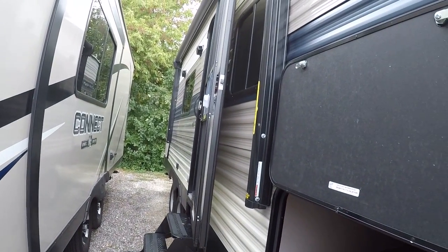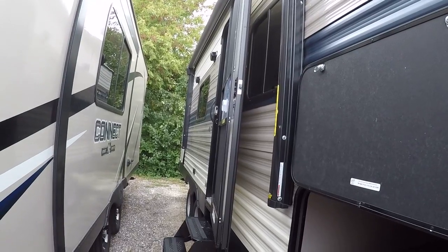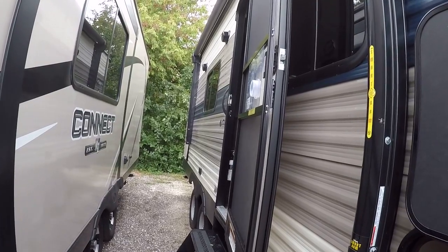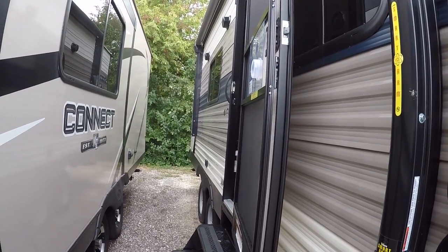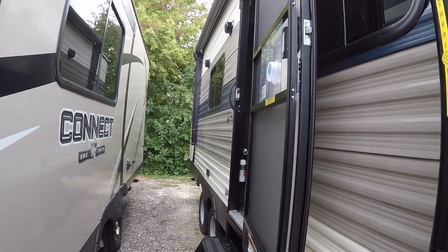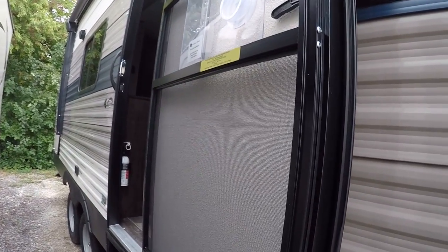This is only 4,300 pounds weighed right at the factory, so it's very, very lightweight — easy to tow with something like a Ford Explorer or a Honda Pilot that has a 5,000 pound towing capacity.